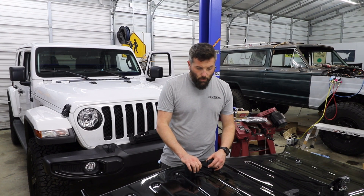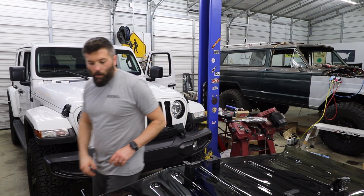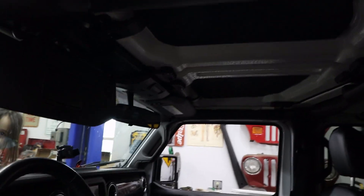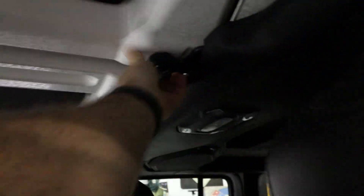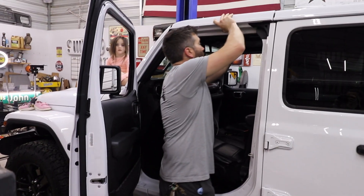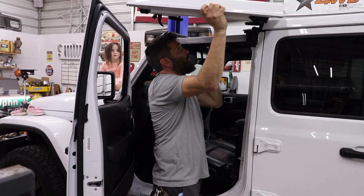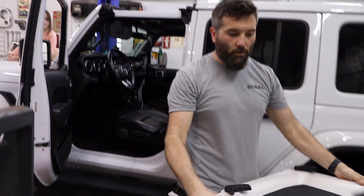Now what we'll do is let this sit right here and we'll take off the freedom panels — I believe is what they're called. We'll take those off. So if you've never taken these freedom tops off, it's pretty simple. All you do is undo these latches here — there's four latches. And then you pick right up and they come right off. So once you do those four latches, you can pick right up — not hit yourself in the head — and it comes right out just like that.